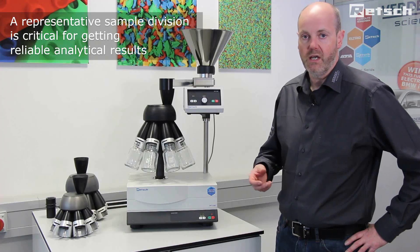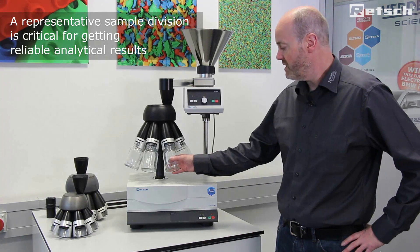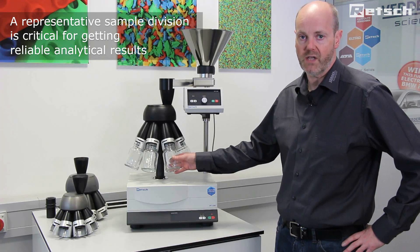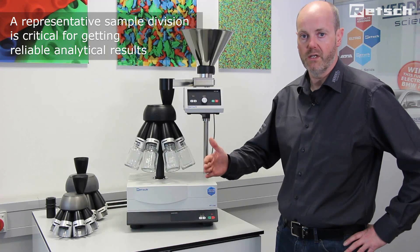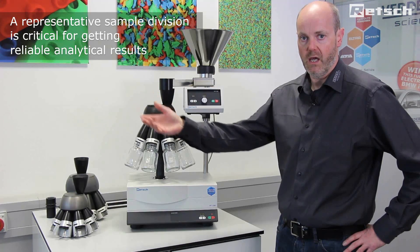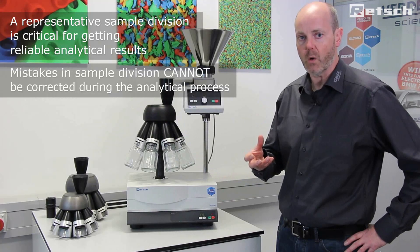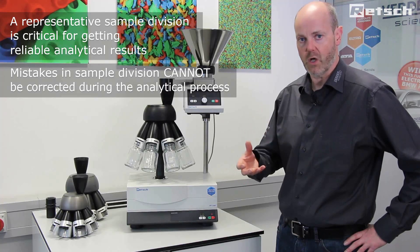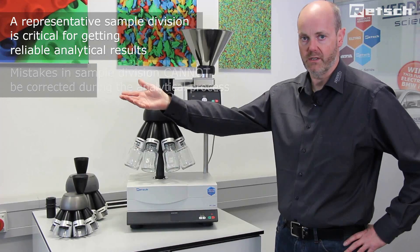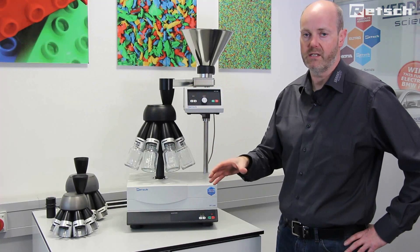Representative sample division is critical in order to get a representative subsample from bulk prior to preparation of the sample, to take forward to any process whereby we end with an analytical result. If we don't take a homogeneous representative sample from bulk at the beginning, this result cannot be rectified later in the analytical process. Therefore, it is of critical importance that this first step is done correctly.